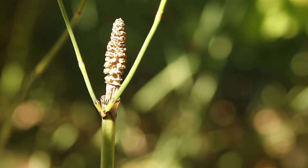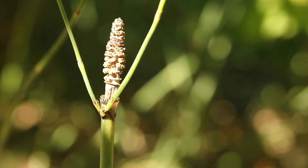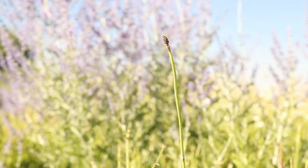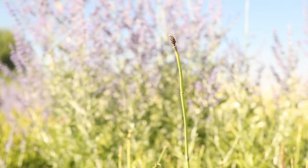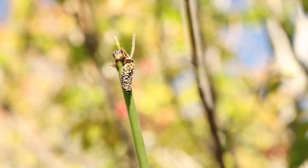Each stem is topped with a small cone that is covered in black sporangia. The cones will release profuse amounts of microscopic spores into the air from spring to mid-summer, and will mature and fall from the stems in late August.